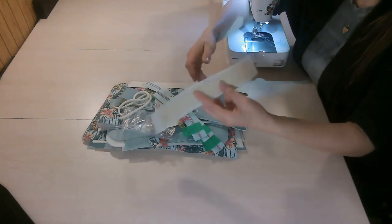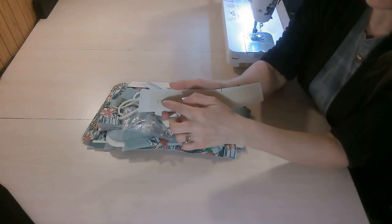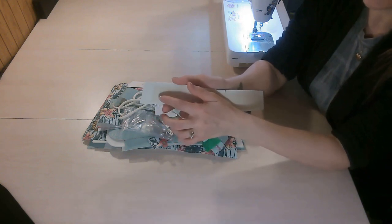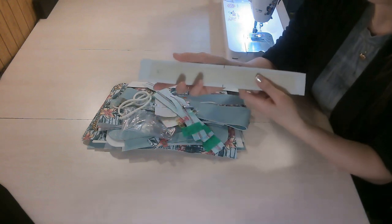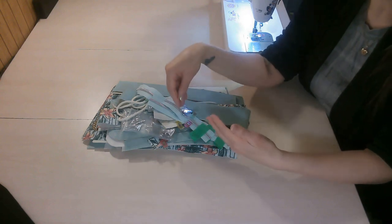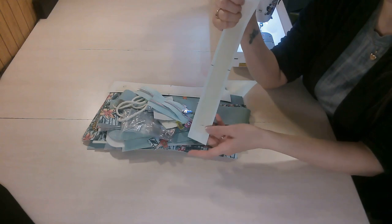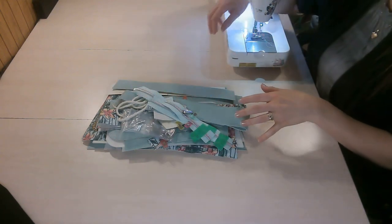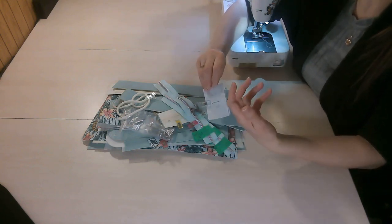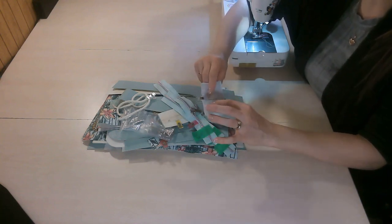I like to make center marks on all my pattern pieces and write the corresponding letter and number right onto the piece. The reason for that is when we get to the step that calls for that piece, I know exactly what it is without guessing. I also like to make any markings given in the pattern that I can make now — markings that I don't need to wait until pieces are sewn together.